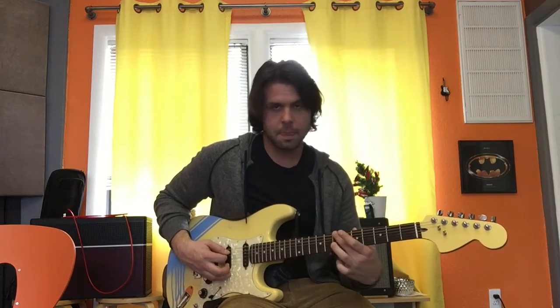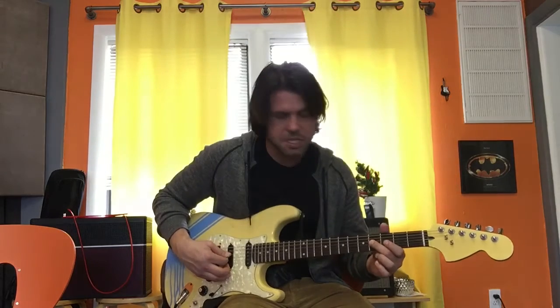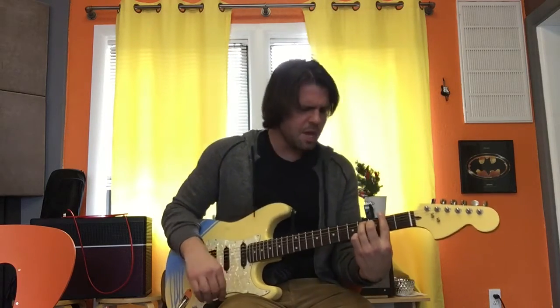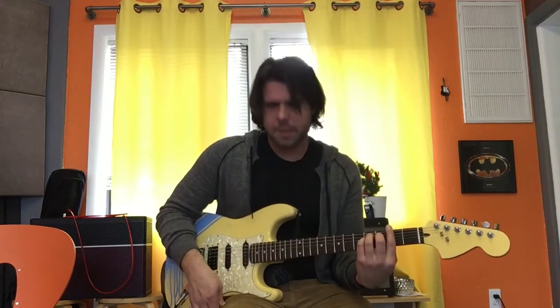So we've got the A fret, A fret, 8th fret, 7th fret of the A string, to 7th fret of the E string, 5th fret of the A string, 7th fret of the A string — plug the open A string there before you bend — D4, and then you play an F sharp, 7th fret of the A string.